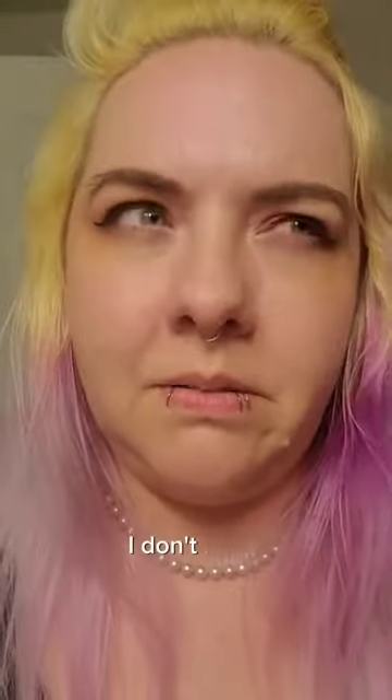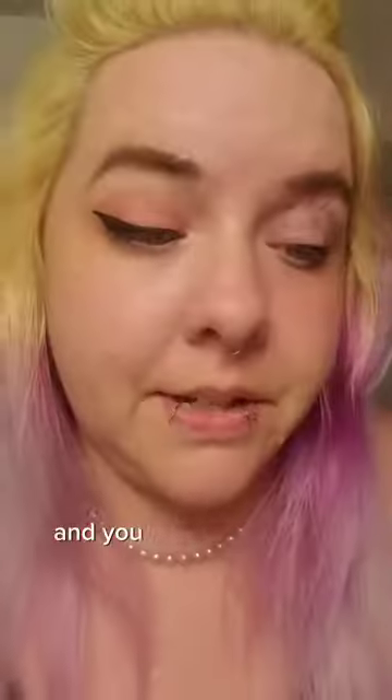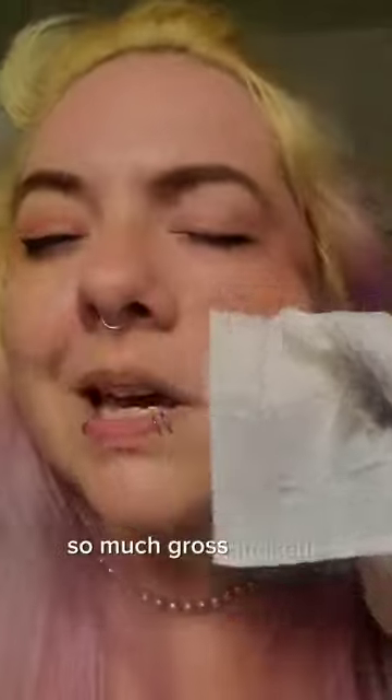The makeup has been on for about 12 hours now and I'm just going to start in at the eye section right here — you can tell there's a difference. Look at all that makeup that's on there. Ew, gross! So much gross makeup!